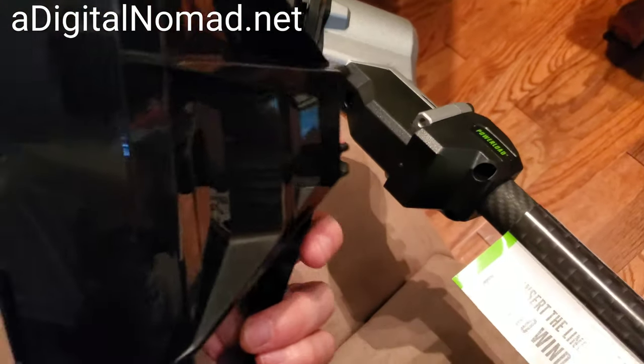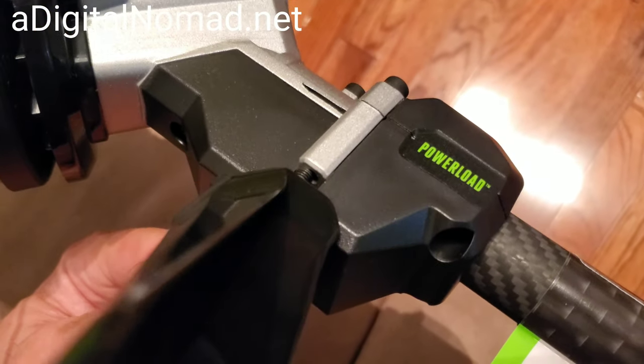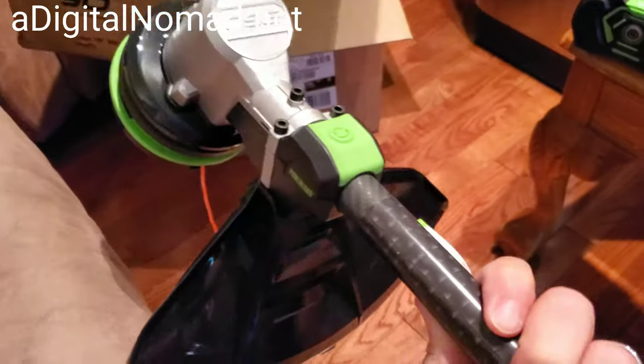Next I mounted the guard, which is easy enough. The two bolts are already in the guard, and you just line up with the holes and tighten them down with the tool they provide. That's what it looks like when it's attached.